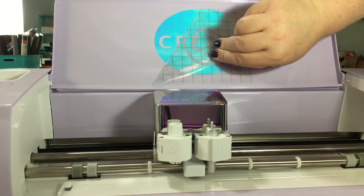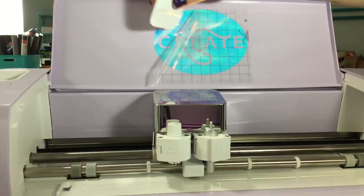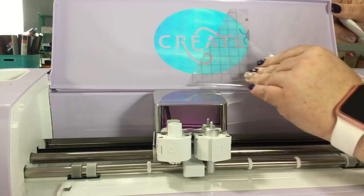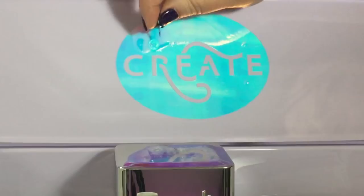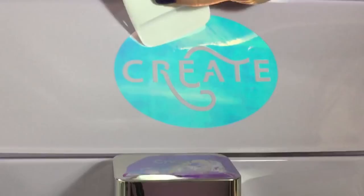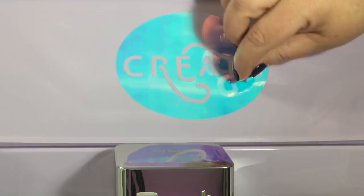It looks like there is a bubble, and you can continue to push that out. If you can't get all the bubbles out, you can poke them with a pin. Because I'm doing this on video I'm not standing at a really good angle to get this on, so I'm going to poke the hole and then push them out — it helps the air come out.